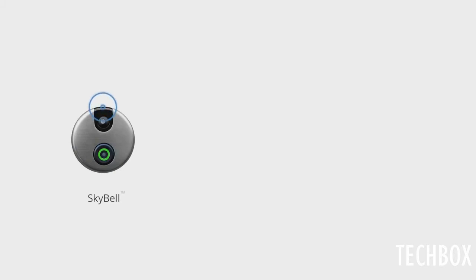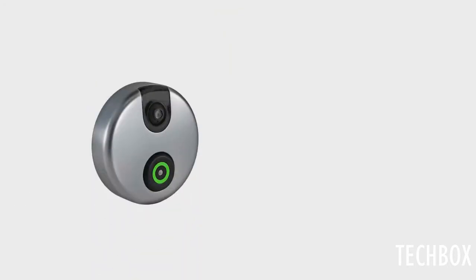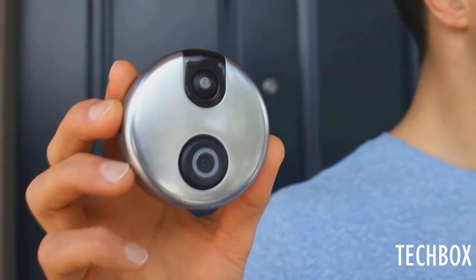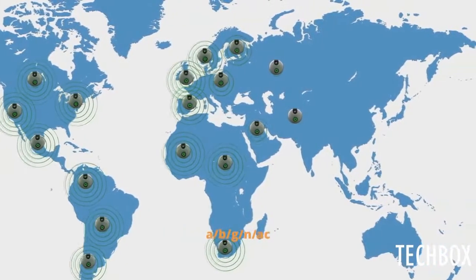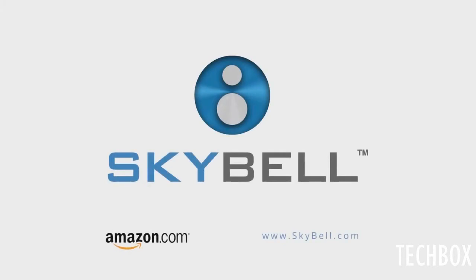SkyBell connects to your home's Wi-Fi, and you receive the feed over Wi-Fi, 3G, and 4G LTE. The front features a button, day and night vision camera, microphone, and advanced motion sensor. The cover is made of hardened plastic that won't rust or interfere with the Wi-Fi signal. It's rugged and it'll work in harsh conditions. SkyBell works internationally with the world's most common power standards, and it's compatible with G, N, and B wireless networks. SkyBell is made in the USA, right here in Southern California. We're excited about SkyBell and digitizing your world, starting with the front door. On sale now at Amazon and SkyBell.com.